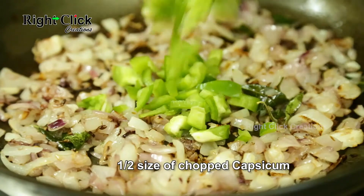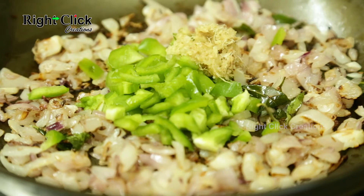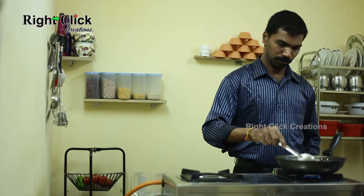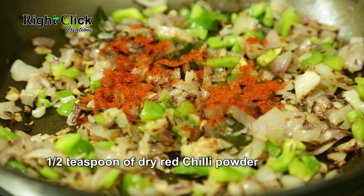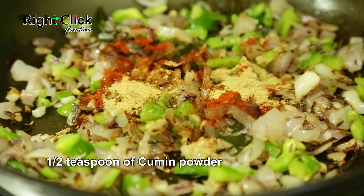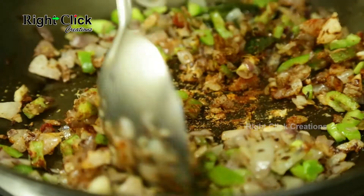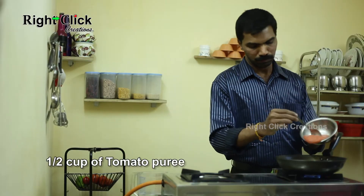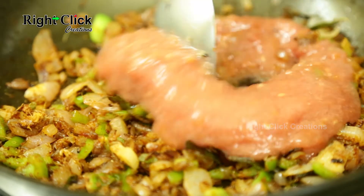Add half size of chopped capsicum. Add 1 tablespoon of ginger garlic paste and saute. Now add half teaspoon of dry red chilli powder, half teaspoon of coriander powder, and half teaspoon of cumin powder. Mix well. Add half cup of tomato puree and fry until the raw smell goes.